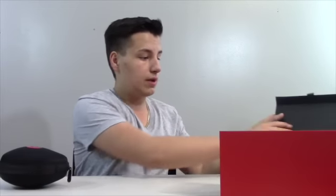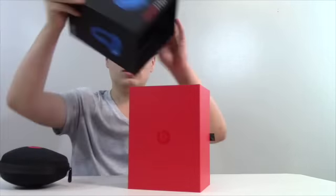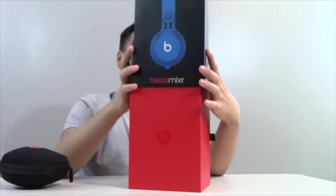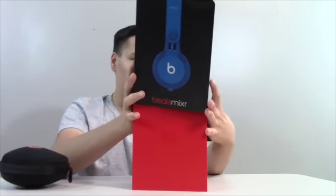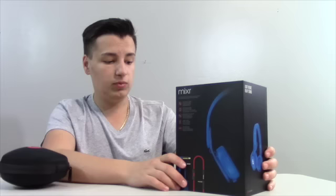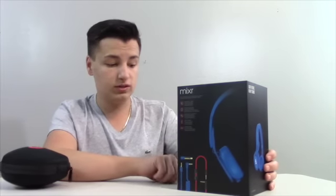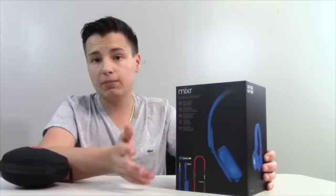You can fold this all back up and put it in your closet. I would save the box with the warranty inside in case something goes wrong. These are compatible with all Apple products — made for iPod, iPhone, iPad, MacBook Pro, and MacBook Air. They sound amazing — I listened to them before the video and they are awesome.